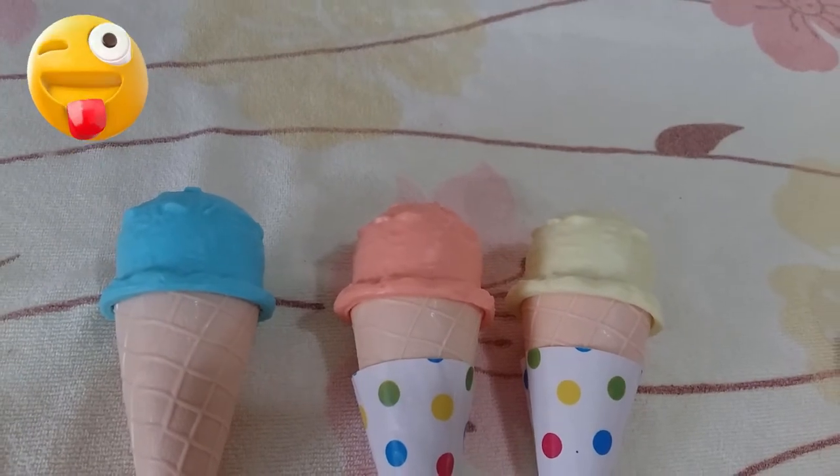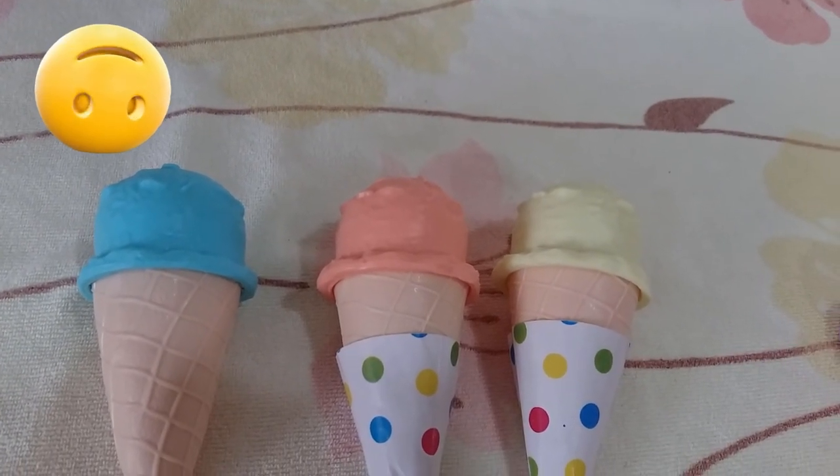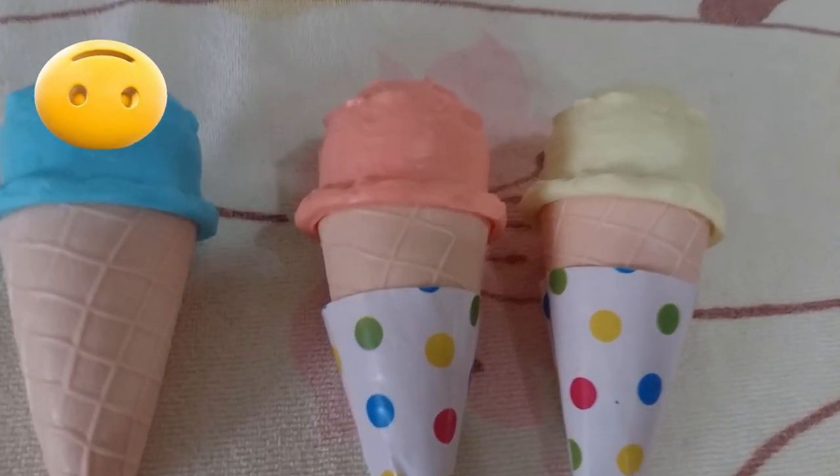So here we go, we have made so many ice creams — yummy yummy yummy!